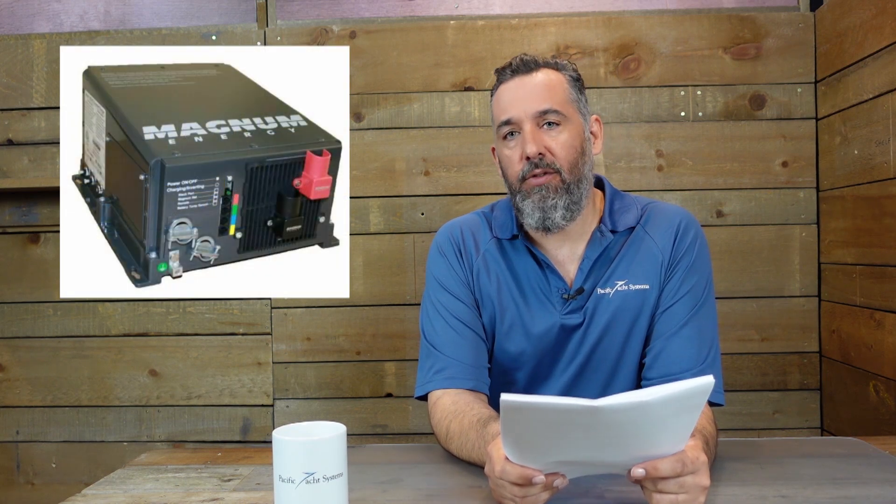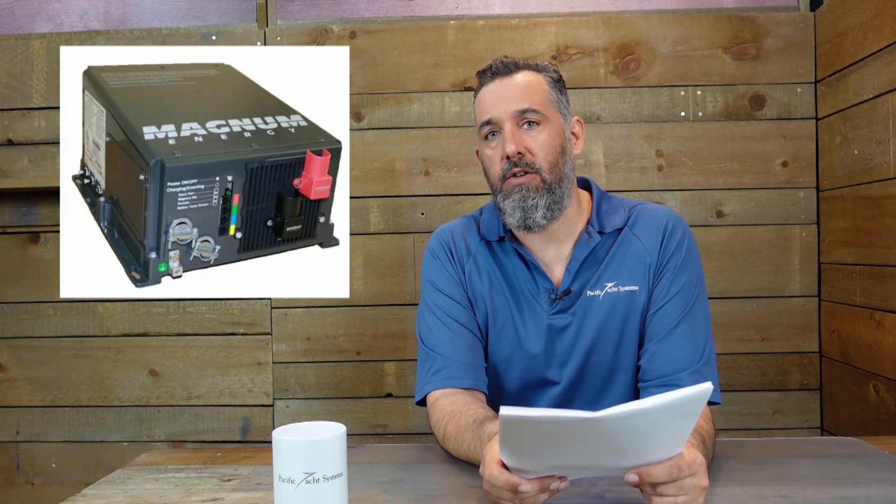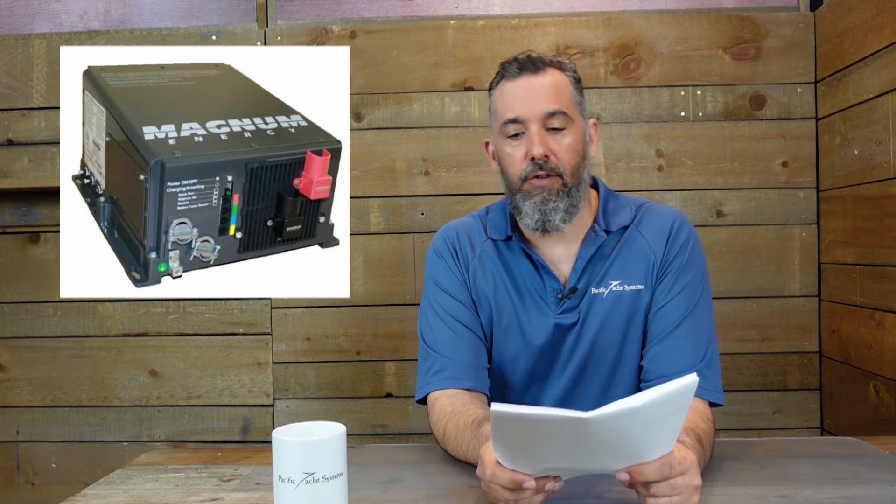The first part, 2000 is the watts, 12 is the voltage, so it's a 2000 watt 12 volt inverter charger. And Jason would like to use a Magnum battery monitor or a standalone battery monitor — so what's your choice?